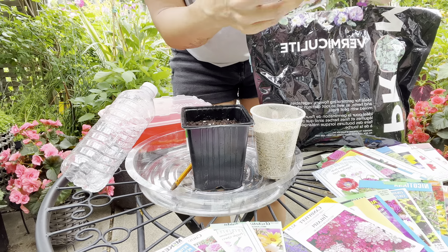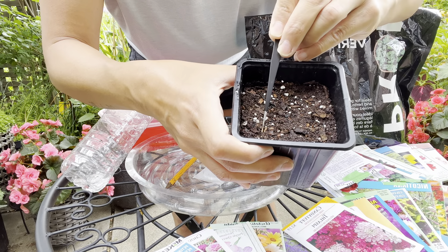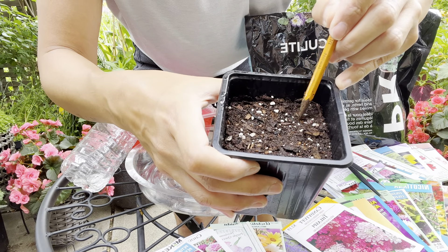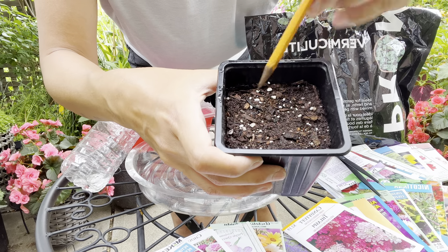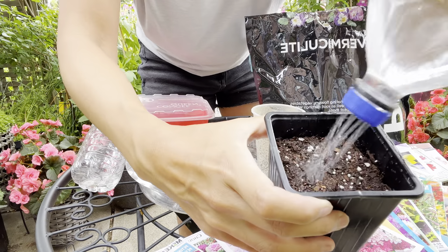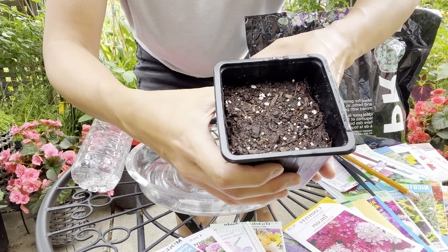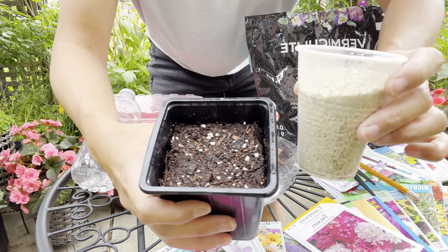I already have another tray that I've started, so I won't be putting too many in this one. Here's one seed and here's the other. I use the back of my tweezers or a pencil to gently push the seed in — not deep at all, but just enough that it touches the soil surface where the moisture is. Then I lightly moisten it so I don't dislocate the seed. The reason I push it down is so it doesn't float when watered. Then comes what I think is one of the most crucial steps: the vermiculite.